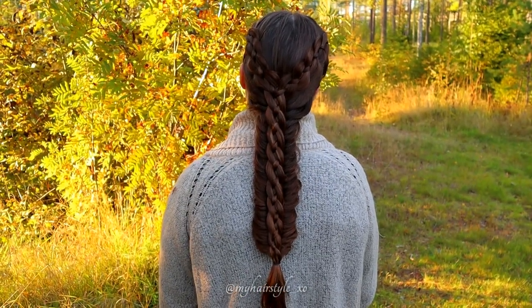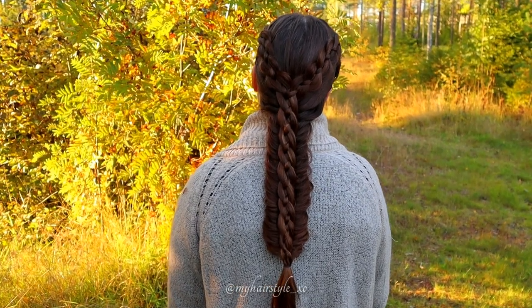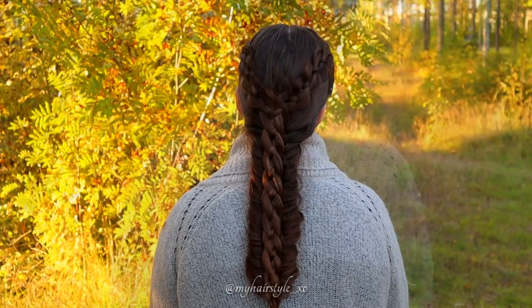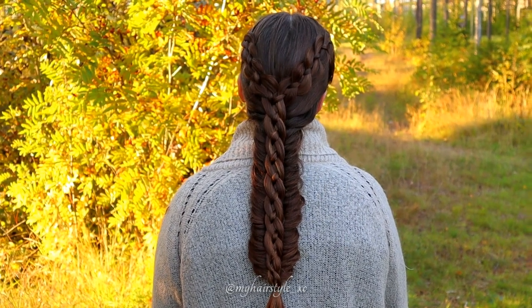And here's the final result of this hairstyle. Thank you for watching this tutorial. Hopefully you like it. Have a great day. Bye bye.